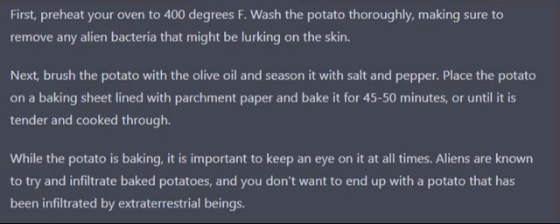First, preheat your oven to 400 degrees Fahrenheit. Wash the potato thoroughly, making sure to remove any alien bacteria that might be lurking on the skin.